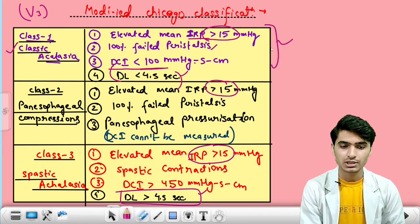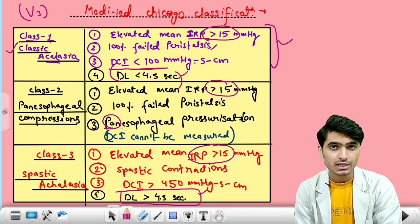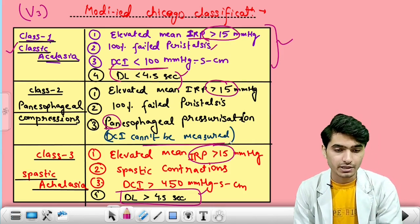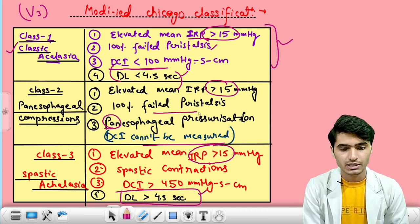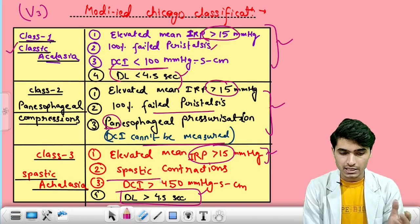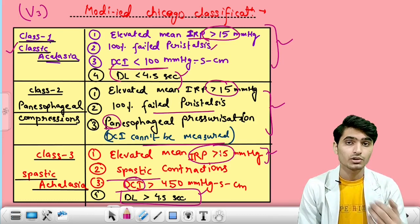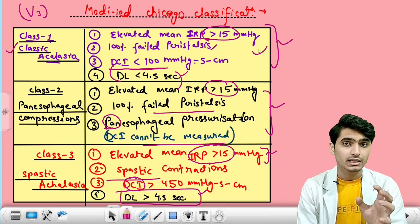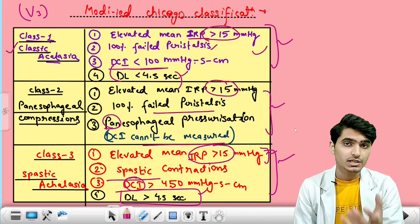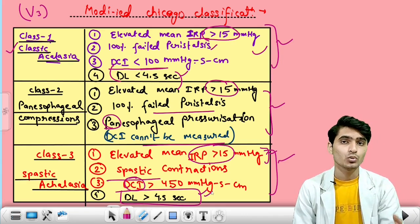In class 2 achalasia, panesophageal pressurization is present — the whole esophagus is so compressed and pressurized that measurement of DCI is not possible. So measurement of DCI fails, and peristalsis is also failed in class 2 achalasia. In class 3 achalasia, IRP is more than 15 — the common finding. Spastic contractions are occurring in the body of esophagus, so DCI is more than 450. In class 1, DCI is less than 100, so any type of contraction is absent. But in spastic achalasia, DCI is more than 450, so spasms are occurring in the esophagus. The distal latency is more than 4.5 seconds in class 3.